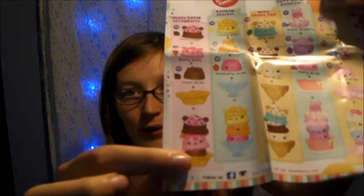Num Nom recipes — collect a thousand-plus mix and match combos. So there's chocolate dipped strawberry, rainbow sherbet, minty choco chip, berry berry smoothie, birthday party, and strawberry shortcake. They have Choco Dream, Sherry Berry, and Choco Go-Go which makes this one right here. And then lemony cream, orange sherbet, and raspberry go-go to make that one.